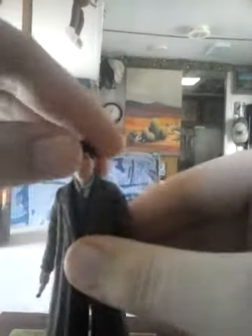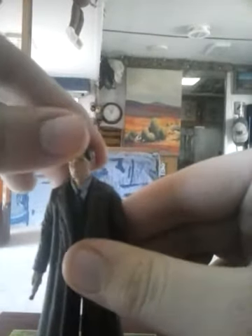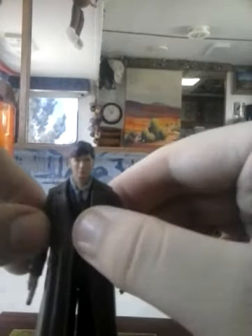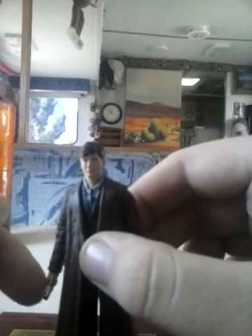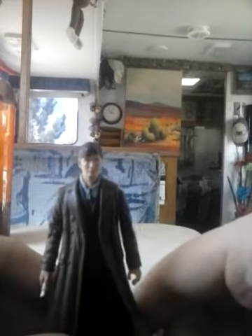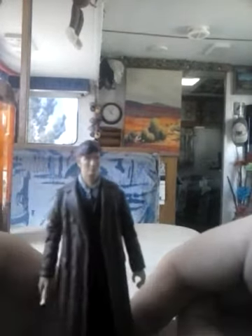Articulation for the figure is as follows: 360 degrees at the head, although it's kind of tight; 180 at the arms, also 360; 90 at the elbows; 360 at the hands; legs can swing out to 180, although they're hindered by the trench coat; and the knees can do a 90 degree.